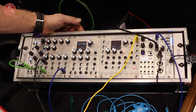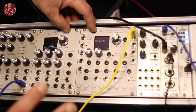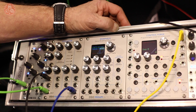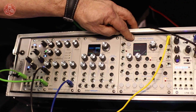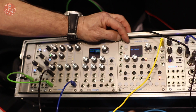Moving on to the next things we're doing — both of our new modules, which are in prototype form here at the show, are inspired by the EMU Morpheus module that was introduced back in 1993. The two products, Morpheus the filter and ControlForge the function generator, are different pieces of that module. I'll begin by telling you about ControlForge.